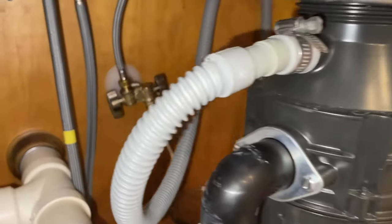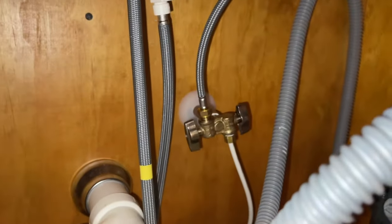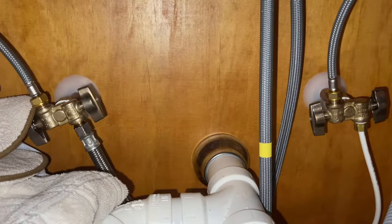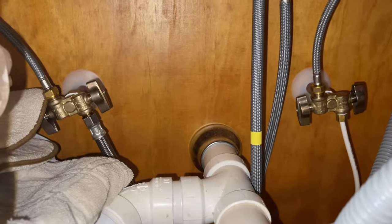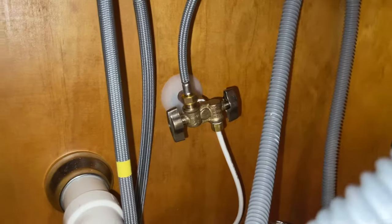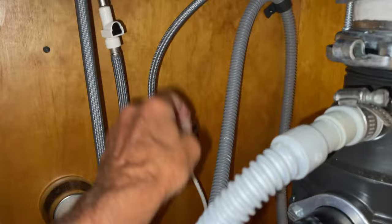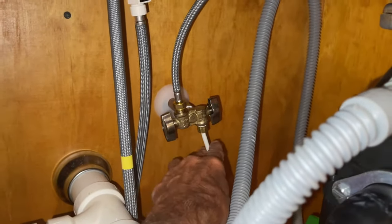We're going to come in underneath the sink. Usually your cold water is going to be on the right side, but don't quote me on that because you never know who did the plumbing. So over here should be the cold water — here's your cold water going up to your sink, and right here is this real thin tube.